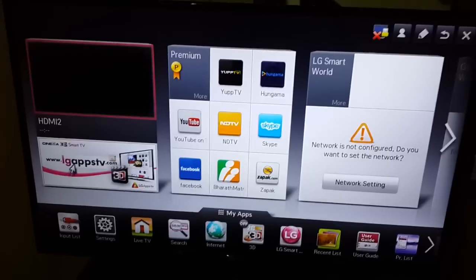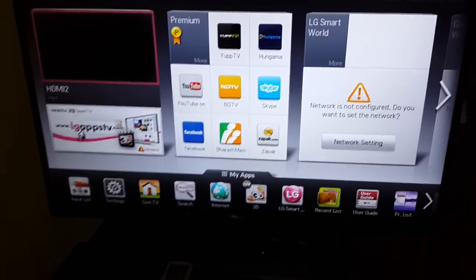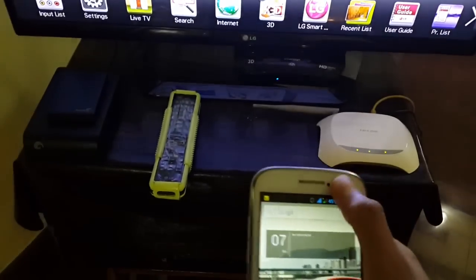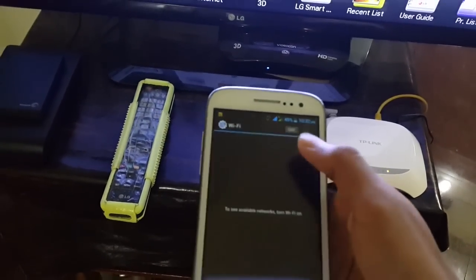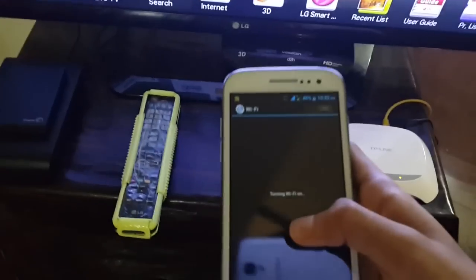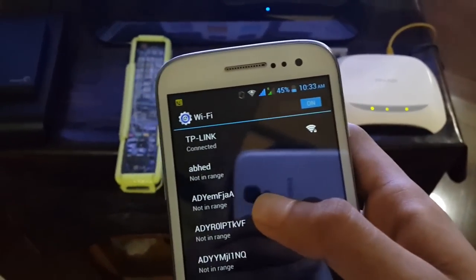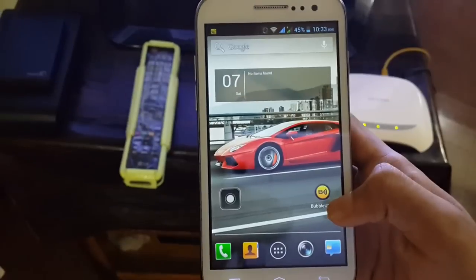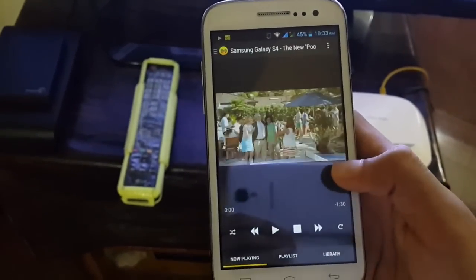Don't worry about that message — we just want a connection and we don't need internet. Next, take your phone and connect it to the same Wi-Fi network. I have a TP-Link router, so I connect to TP-Link. As you can see, it's connected to TP-Link and we have no Wi-Fi internet, just the Wi-Fi connection.